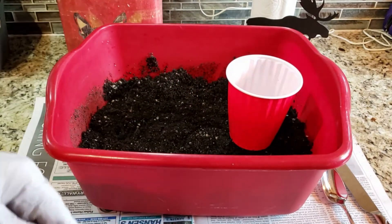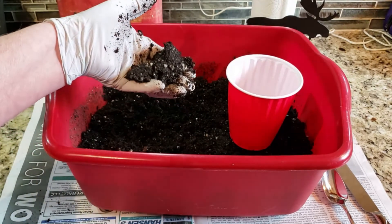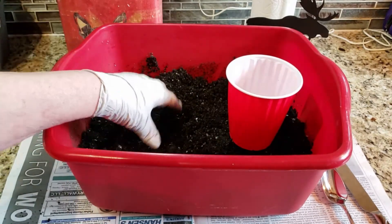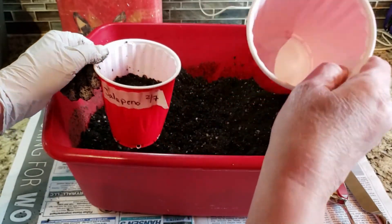The soil that I'm using — and sorry about my Michael Jackson glove here, I still got my cut on my finger so I'm trying to keep it clean. I like it to be holding together — that's how damp I want it. And then after I put it in, I use another cup and I just tap it down because I'm trying to get those air pockets out.